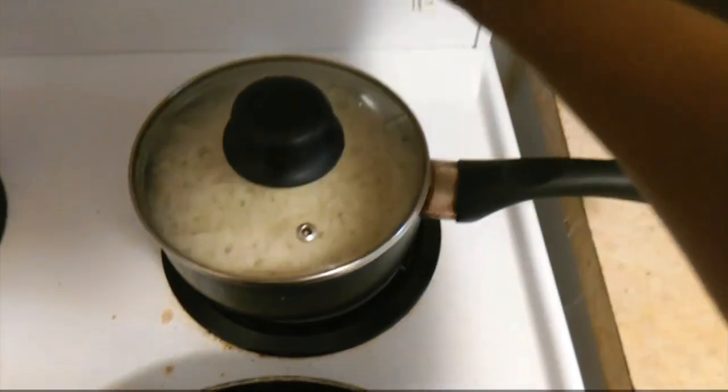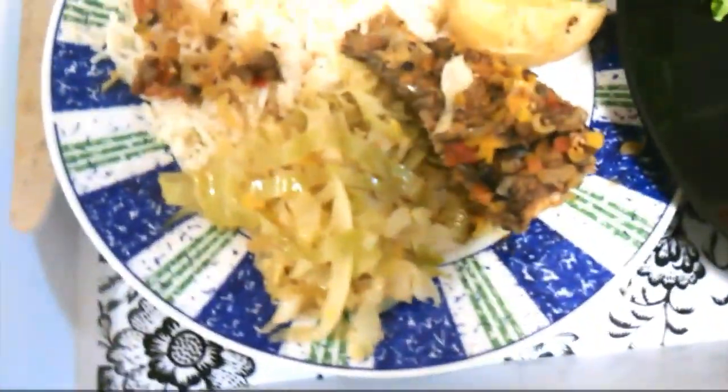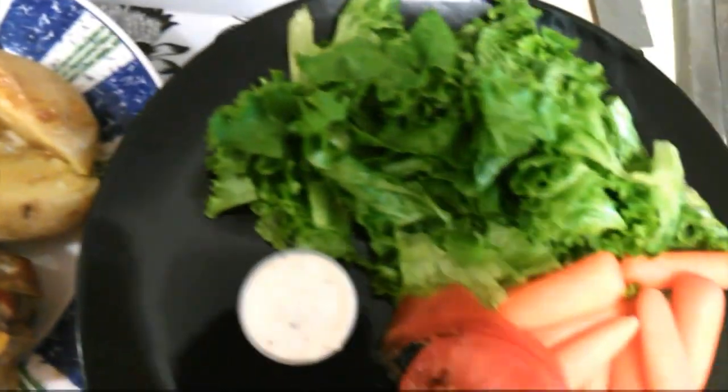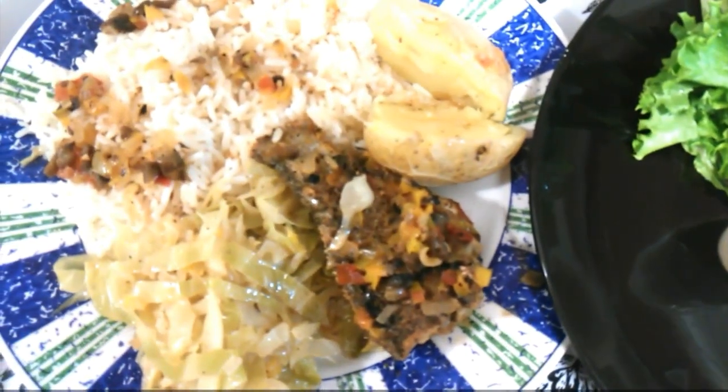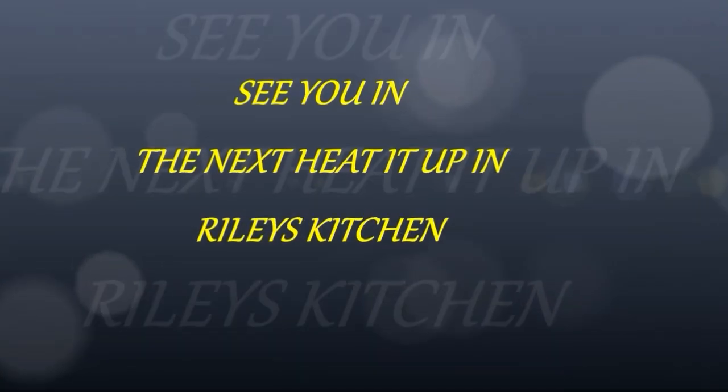My cabbage is all done — not overcooked, just right. My rice has steamed down nicely and all my burners can now go off. Here is my finished dish plated — it smells so yummy! Thanks for watching, I hope you enjoyed this video. If you did, don't forget to like and subscribe, and I'll see you in the next one. Heat it up in Riley's Kitchen — bye!